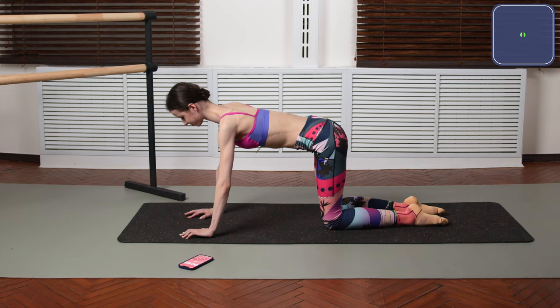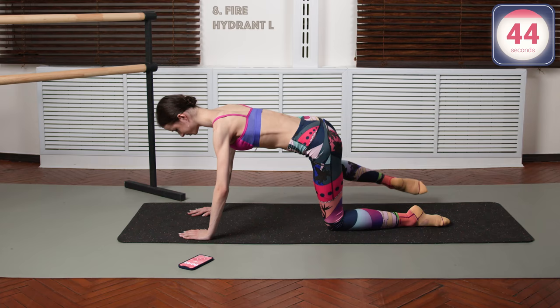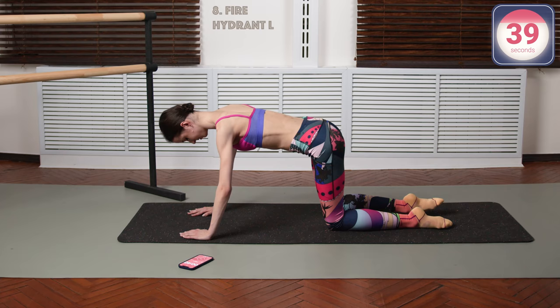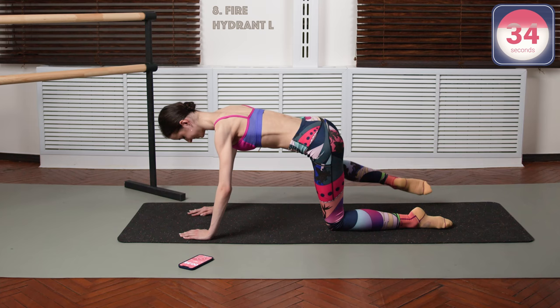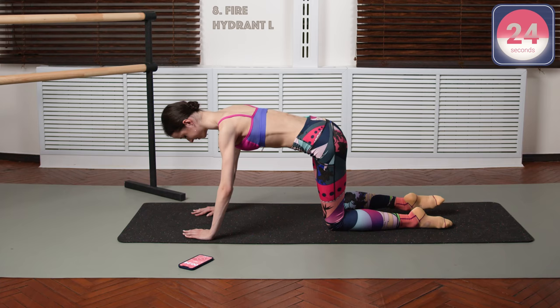Now onto the other leg — the same thing. Back flat, shoulders parallel to the ground, and only one leg is moving. You're only engaging one butt muscle doing the active work here. But the full body is doing the static work — the work of holding your body.